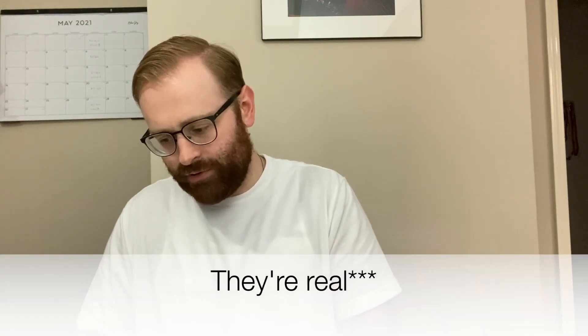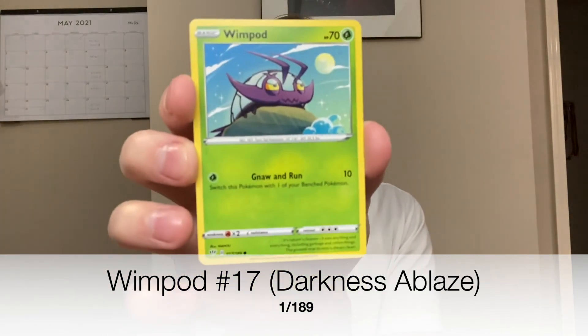Actually there are two cards in the front — so when you go to the store some of these booster packs already have some cards in there. There's an online reward card. I actually have two cards. I don't know this generation at all, so bear with me. Wimpod — okay, number 17. It's my first card ever. I put it in the penny sleeve from the top.